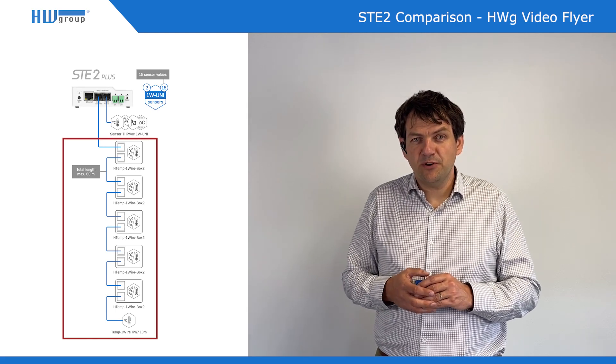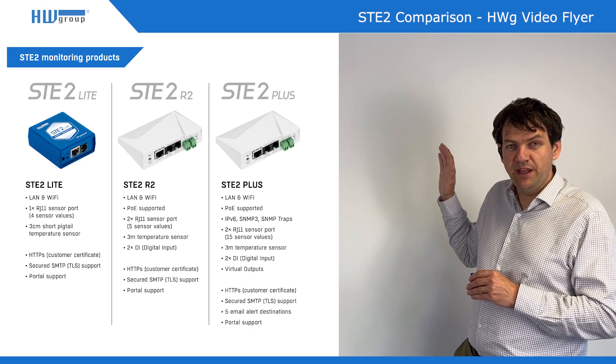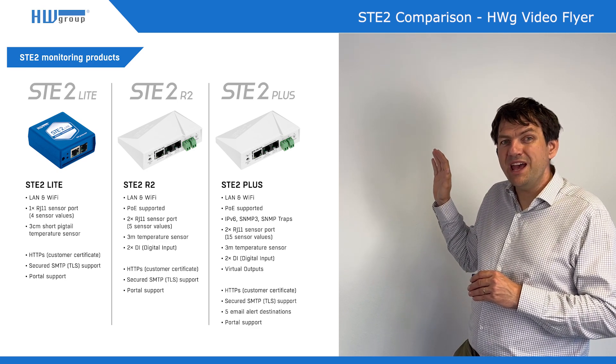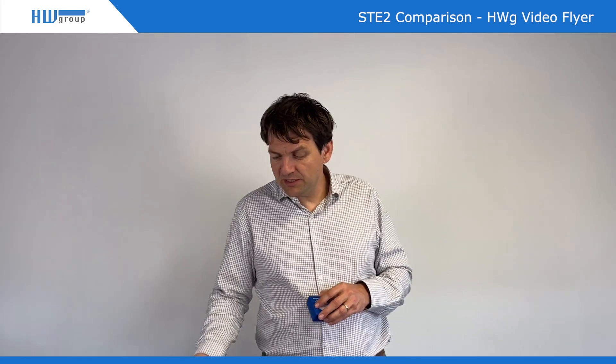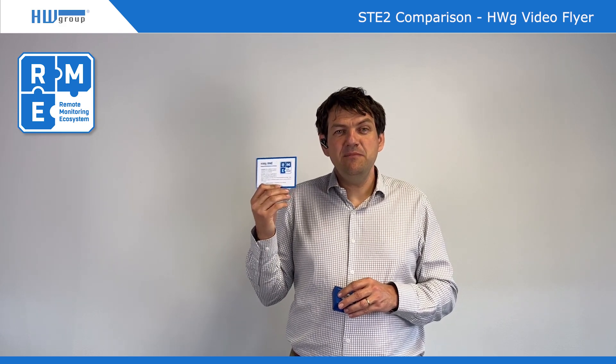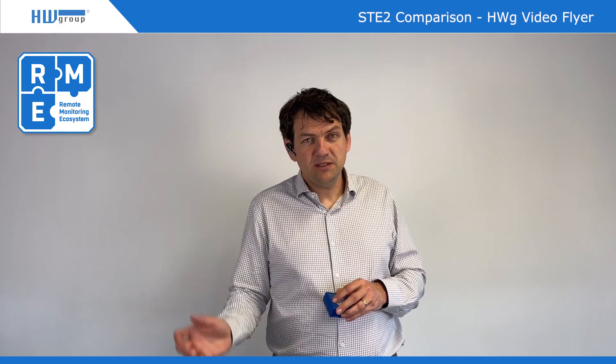All three products you can compare in this view. All three products together are part of something we call the remote monitoring ecosystem. We created a beautiful logo for that, and this basically means that all these products can be used in one system.